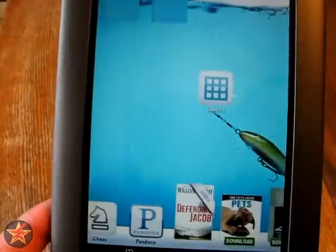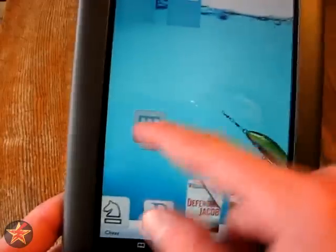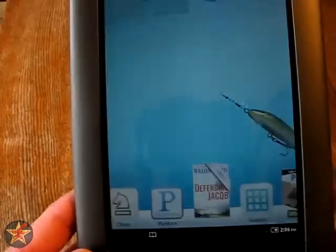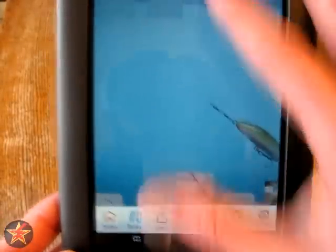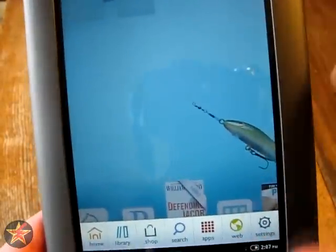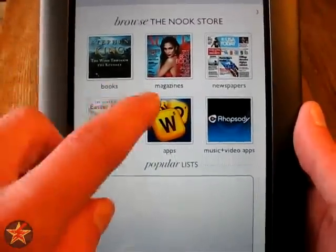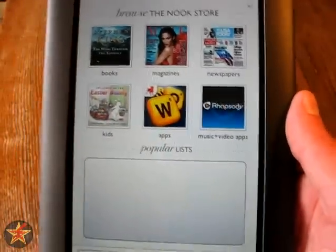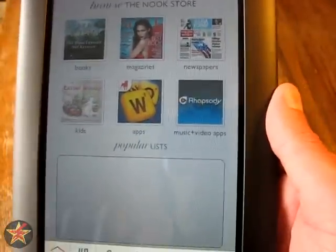You can click and drag and drop items from the toolbar up into the desktop area if you wanted to and place them wherever you wanted. We'll hit the U to bring up the menu. We covered Home, which is the desktop area. We did the Library where we saw the book originally. Next would be Shopping — this is where you can actually shop for books, magazines, newspapers, stuff for kids, apps, and music and videos. I'm not going to do that because this is a loaner device and I don't want to put stuff on here.